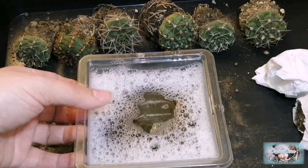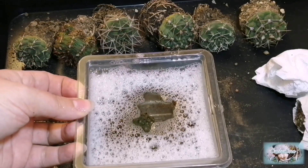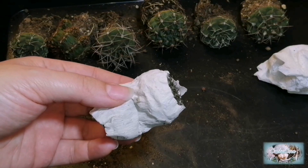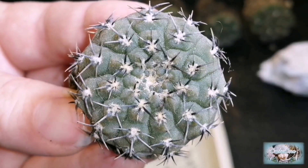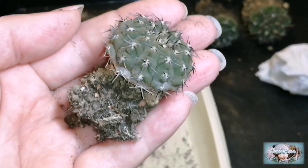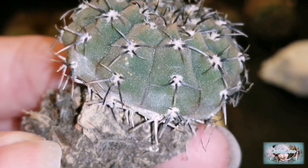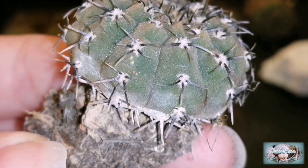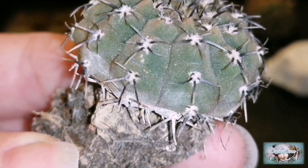I'll keep that to one side in case I come across any others with spider mites, because they've been in the same box. So let's check this next one — I'll give it a quick inspection. This one has a red spider mite as well; you can just about see one there — that reddish colour. It's quite a big one actually.